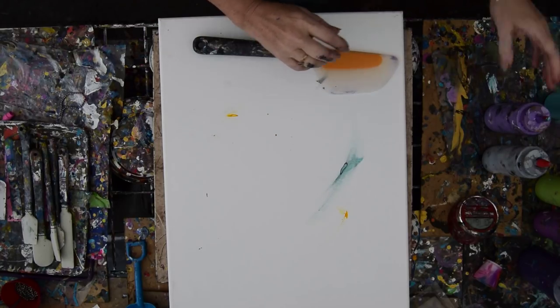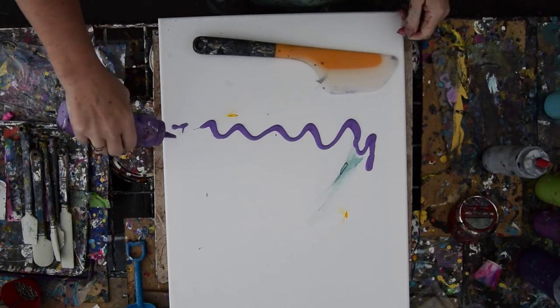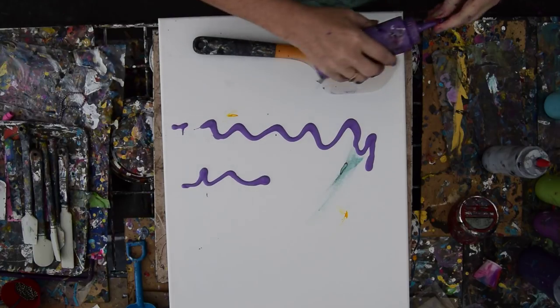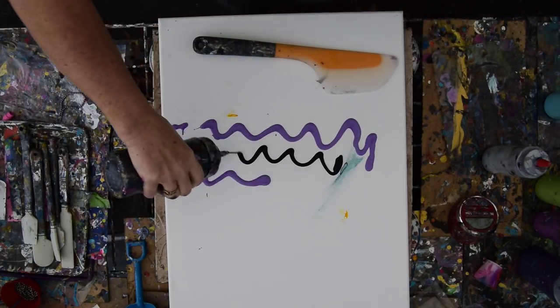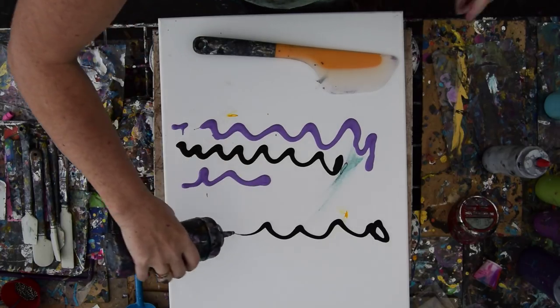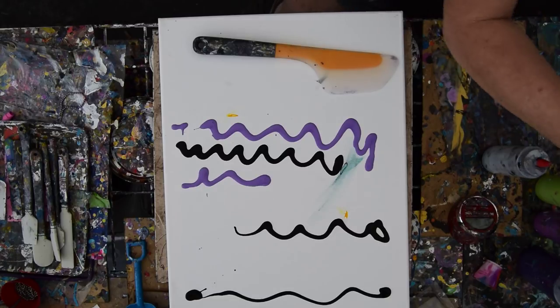This is part one because I want to do a background. In this background I don't know what I'm going to do, but I am going to just spread colors that I will swipe, and we'll see how it goes.